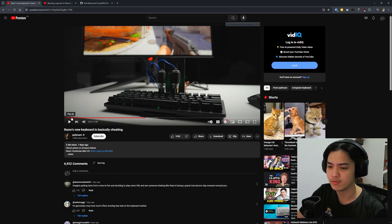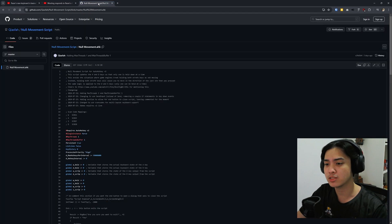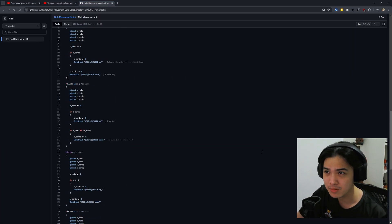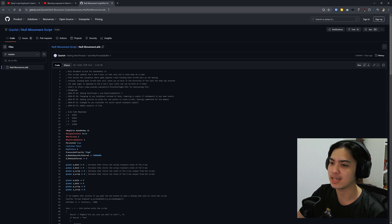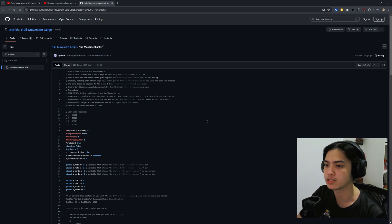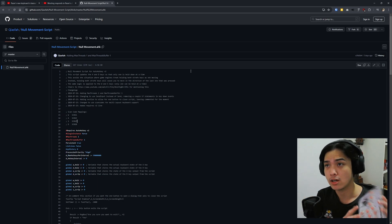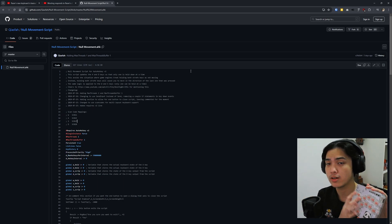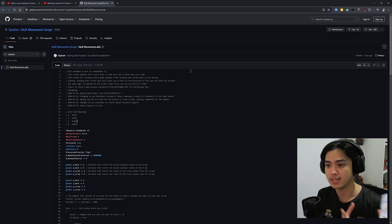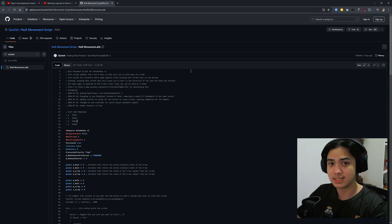In one part of the video — forgot if it was the Razer one or the wooden one — Optimum showed kind of like a screenshot scroll list, something like this on my screen, and this is exactly what it was. It's actually a script, an AHK script. It's a null movement script, and whatever key is last pressed will be registered. There's no ghosting for your keyboard — whatever key was hit last is going to be the last thing it registers.